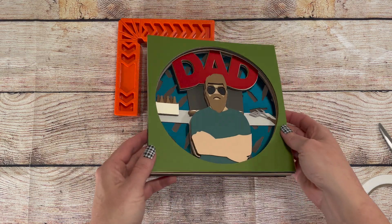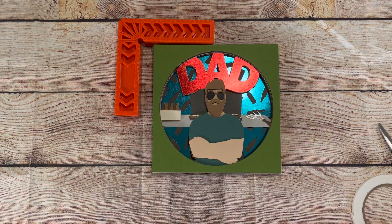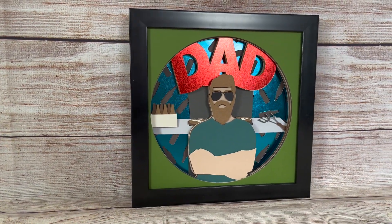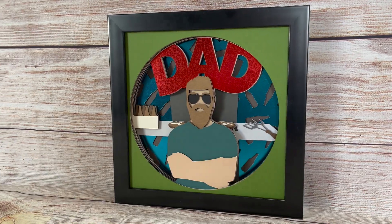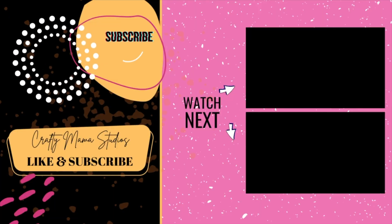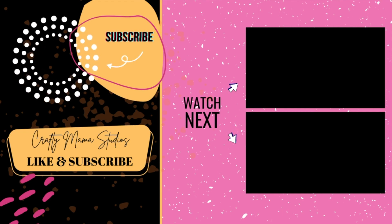And there you have it — dad grilling out on a hot summer's day. Do you have an idea for a shadow box you'd like created? Leave me a comment and I'll see about adding it to my collection. Thanks for watching, like and subscribe, and make sure to click the bell to be notified when I create new projects.